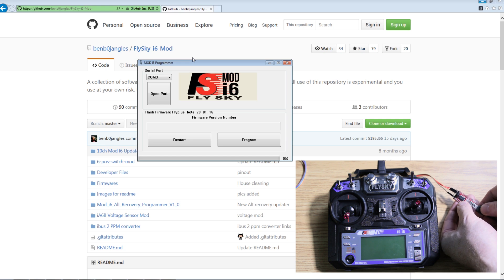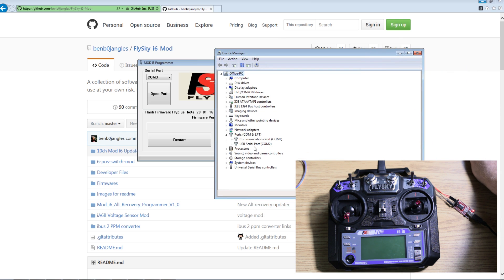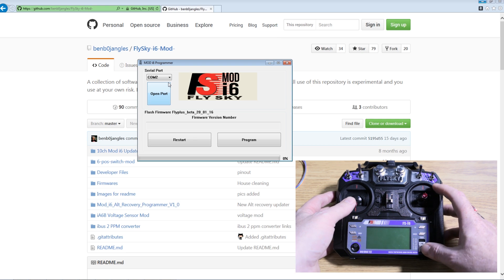Go ahead and plug in the FTDI. Check in your device manager to see what COM port it's assigned to — it should be COM 2, and it is: USB serial port COM 2. Go ahead and change the flasher to COM 2 and we're going to get the radio into firmware upgrade mode.